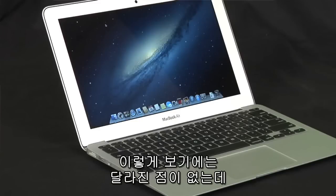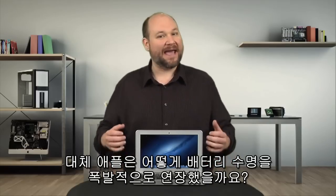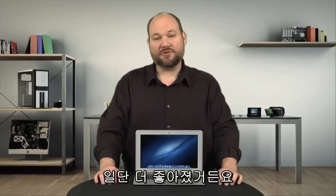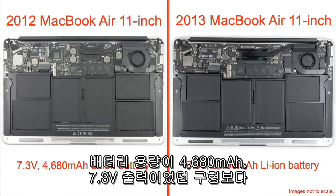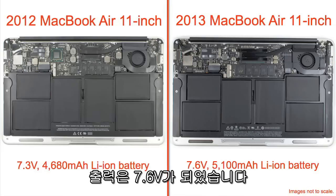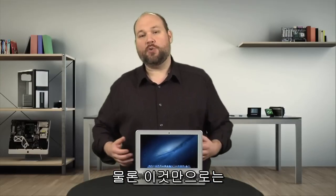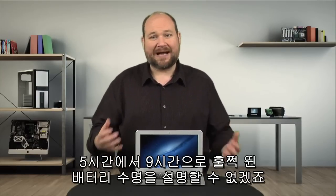So if the 2013 Air looks so much like the previous models, what did Apple change, and how did they so dramatically improve battery life? Well, for starters, the battery is better. The new Air has a 7.6-volt, 5,100 milliamp-hour battery, compared to the 2012 model's 7.3-volt, 4,680 milliamp-hour unit. But this change alone can't account for the jump from five hours to nine.